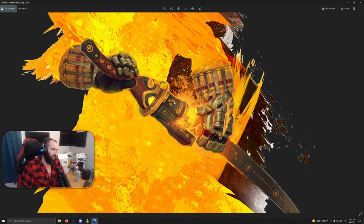A gunblade is a really awesome fantasy weapon design that a lot of people love. I know the gunblade in Final Fantasy was one of the most popular things they ever did, and people have just eaten that up. So personally, I'm really all about this gunblade.